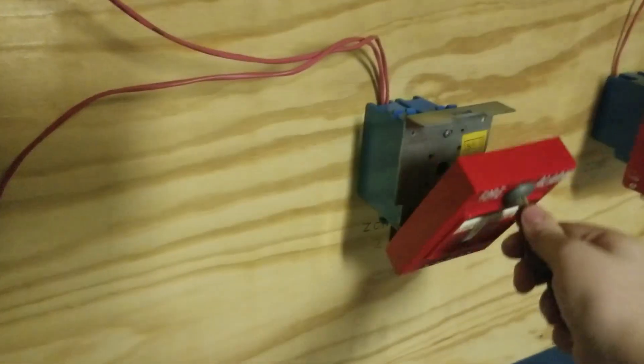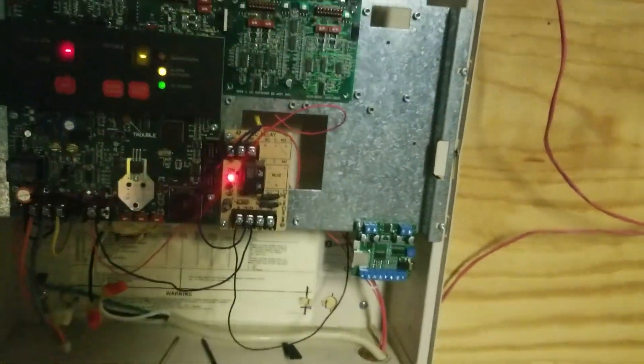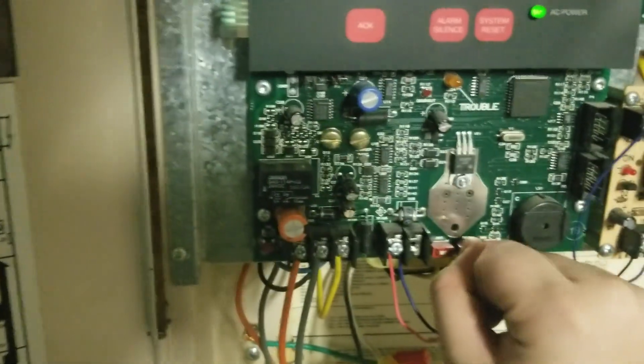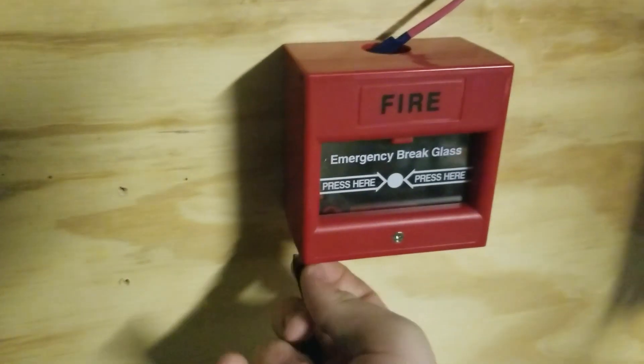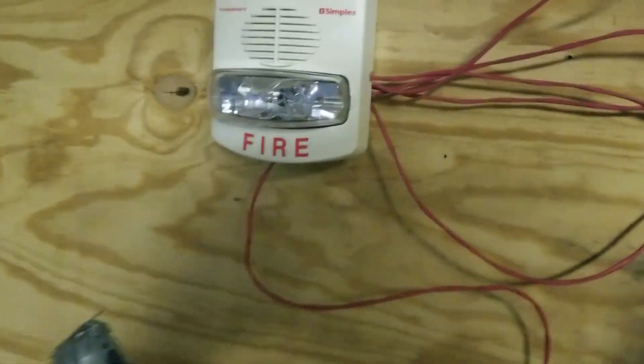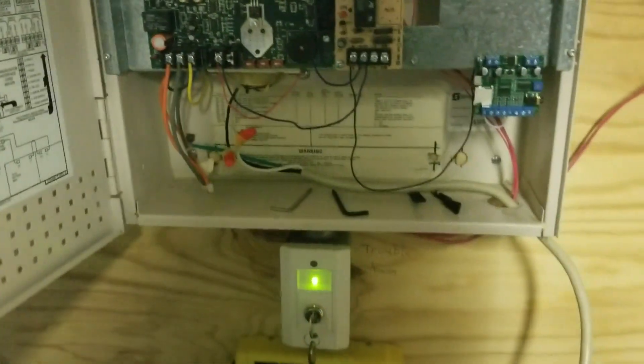Let's actually remember to reset this before I do any resetting of the system. I'm going to grab one of these call point test keys that I got, and I'm also going to put the system in walk test once it resets. Can I activate this with this by any chance? I can. And I believe that's all for this system test. It was a pretty quick one.